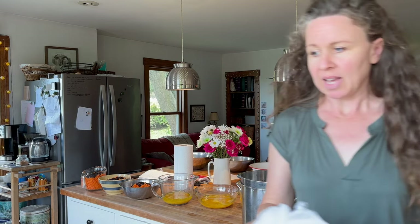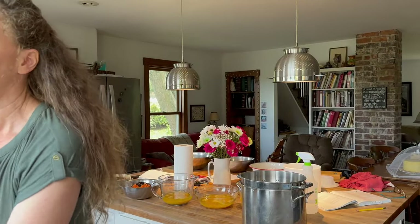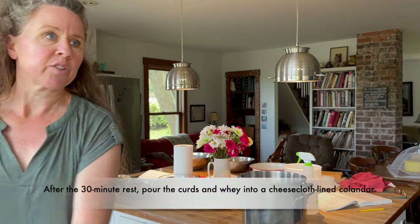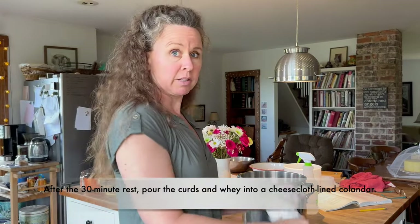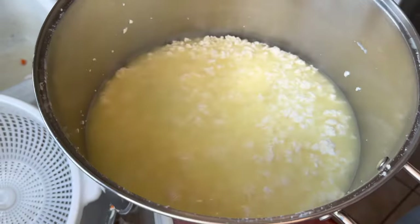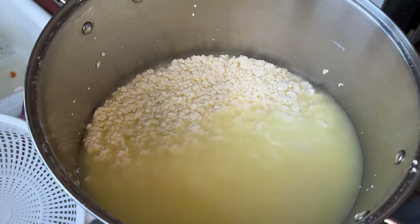I have a cheese press, so I'm just going to use that because it's easier. I'm going to strain it into here first because there's too much whey in the kettle and it's going to make a mess of my press — I'll get whey all over the counter. So I'm going to first put it into this colander. That's what it looks like after sitting there for 10 minutes — that's how much whey is in there.